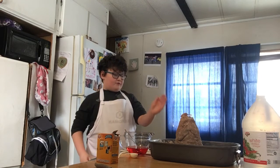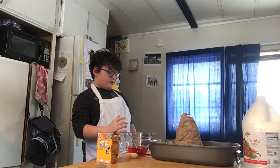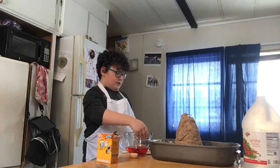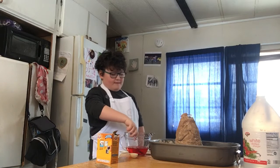We already made our volcano and we have some vinegar. Now we're coloring and there's red food coloring inside. Mix it up.